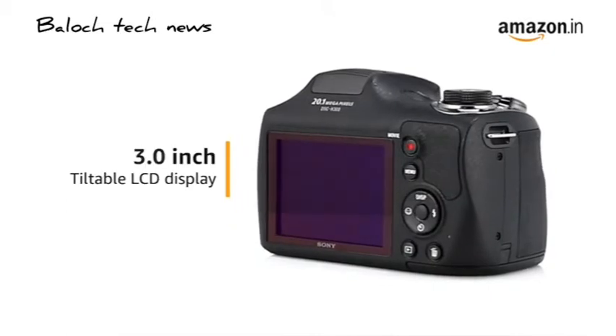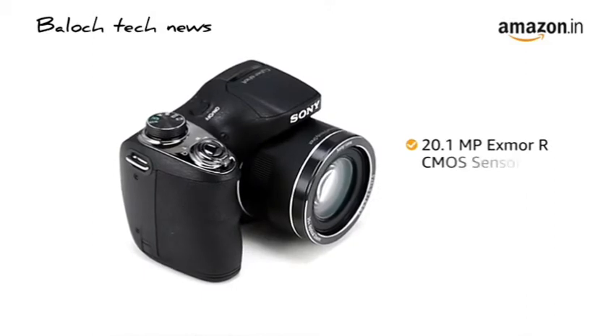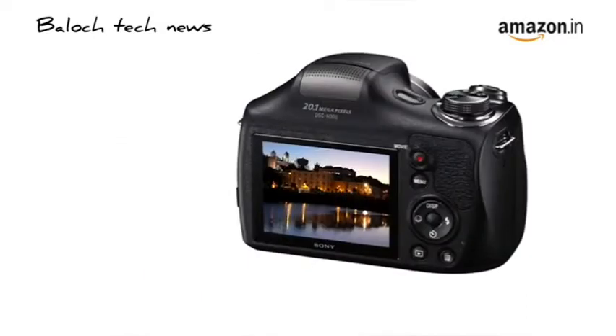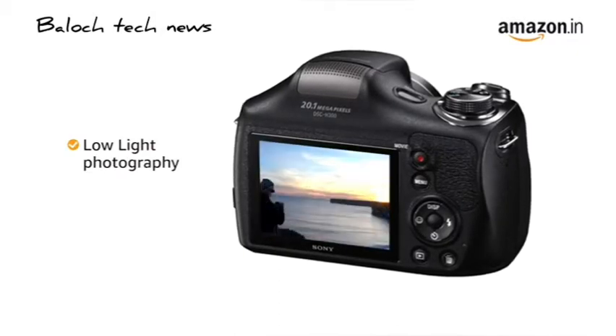It comes with a 3.0-inch tiltable LCD display that can be used for clicking selfies. The camera comes with a 20.1-megapixel Exmor R CMOS sensor that allows more light into every frame to bring out the details even in low-light conditions.